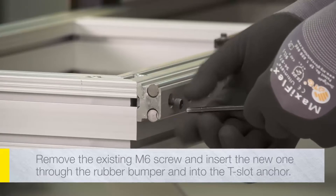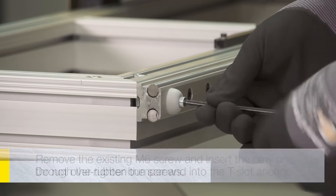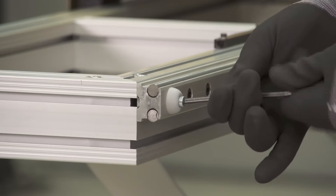Remove the existing M6 screw from the hole and insert the new one through the rubber bumper and into the anchor that is in the T-slot. Do not over-tighten the screws — they will bottom out in the extrusion before they crush the rubber bumper.